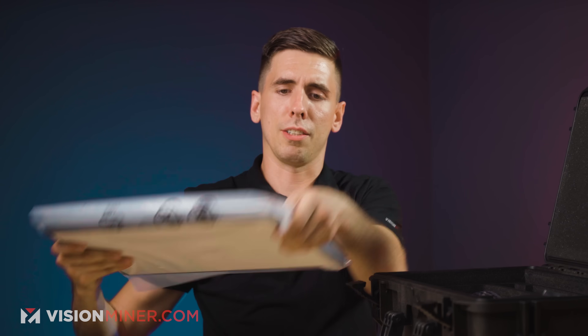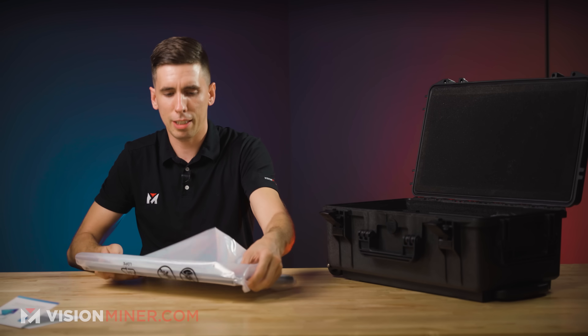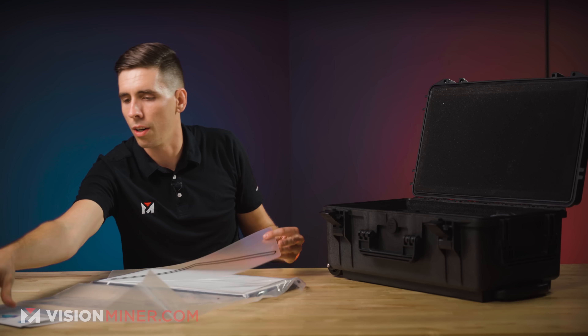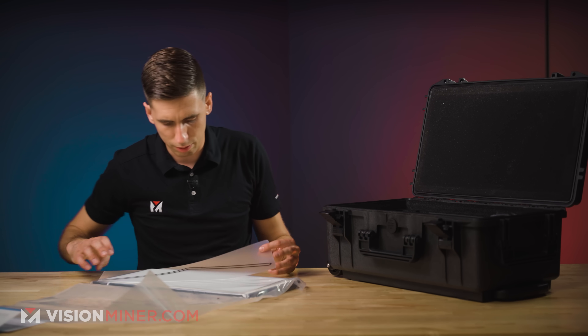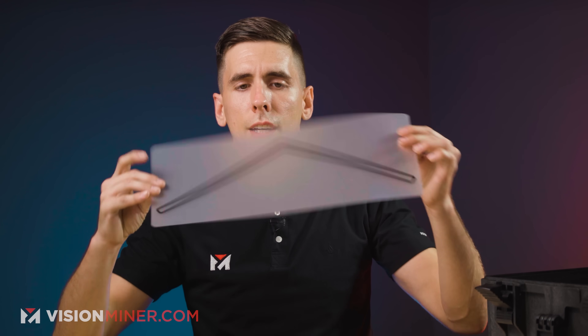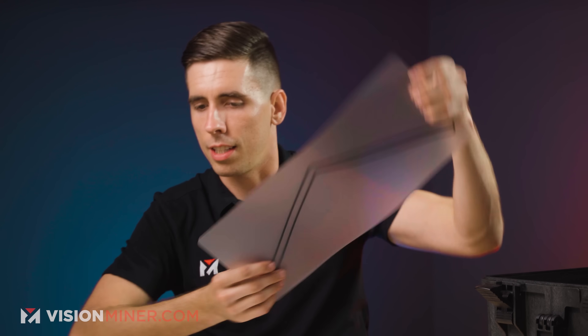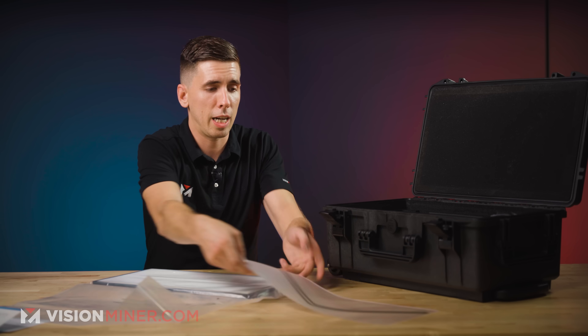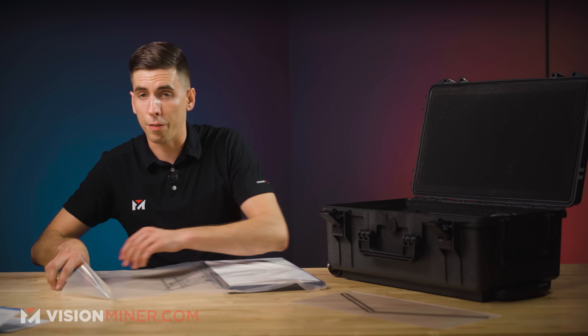What is this? This must be the calibration board. This is probably the position paper. You can see through it, and it's got this marking on it. We will be doing a video on the full calibration of this unit as well, so make sure you're subscribed so you don't miss that in a few weeks.